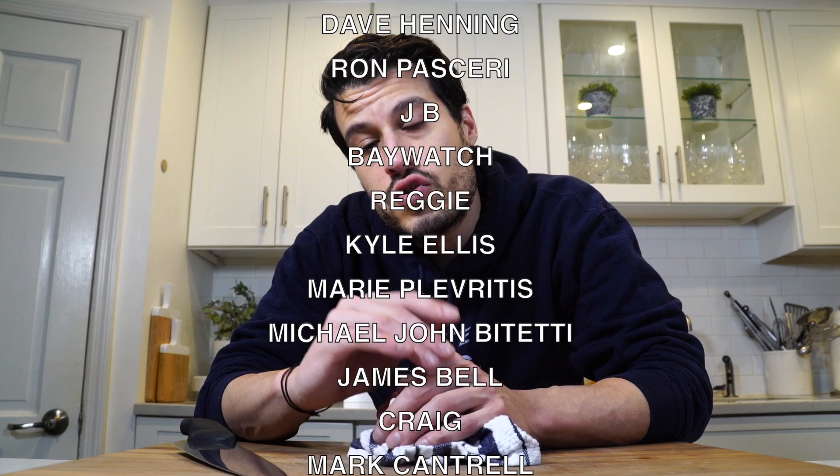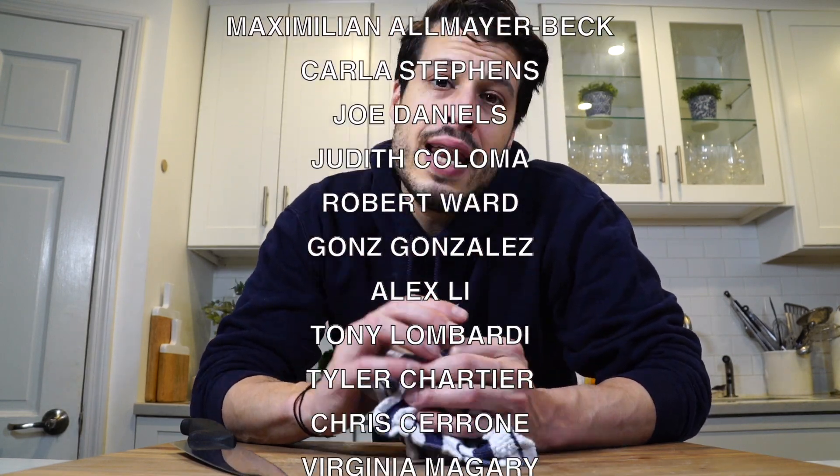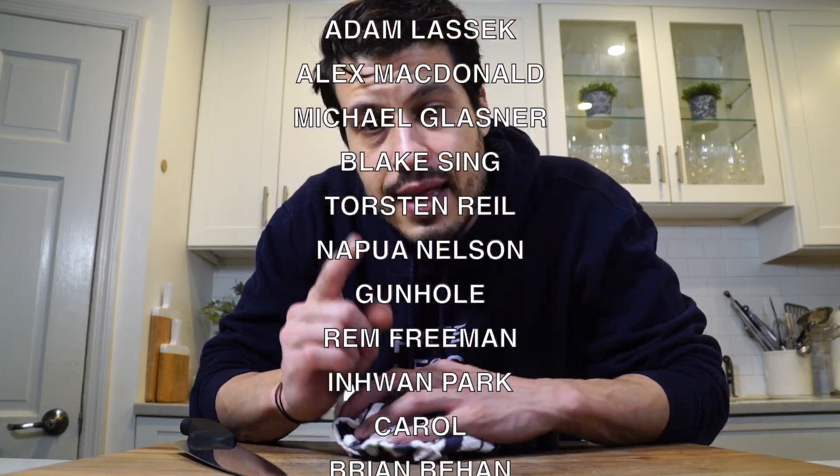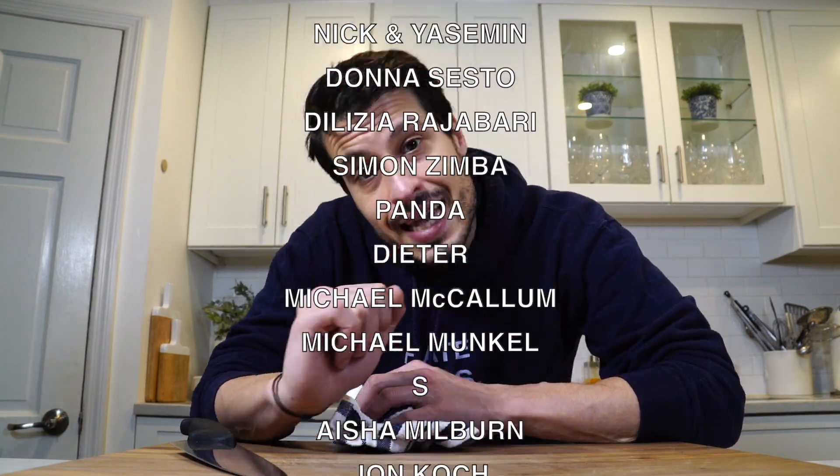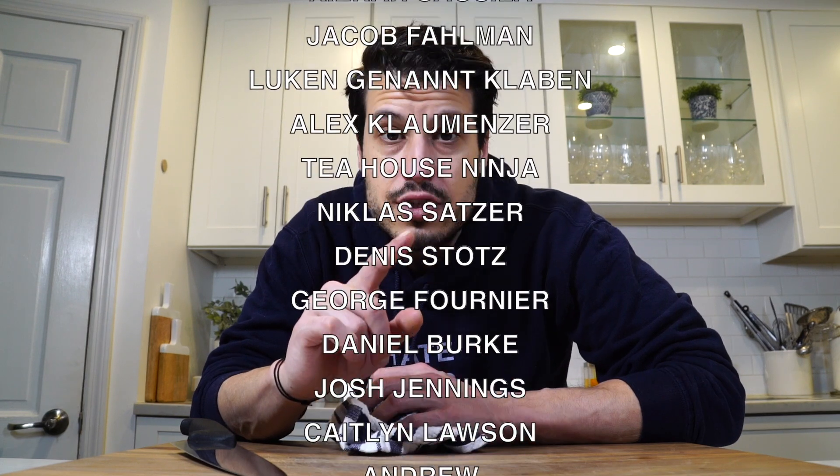Thanks to all my patrons scrolling up on the screen right now. Thanks to everybody who watches and supports me. That's all I have today. I'll see you next time. Until then, take care of yourself and go feed yourself.